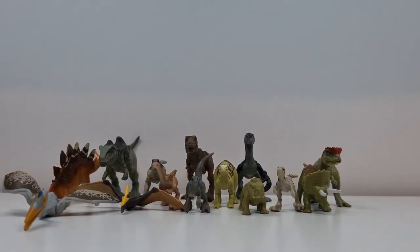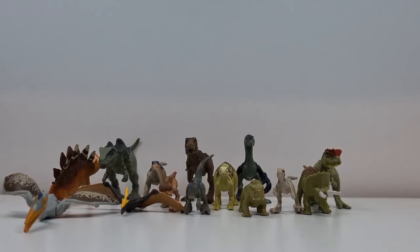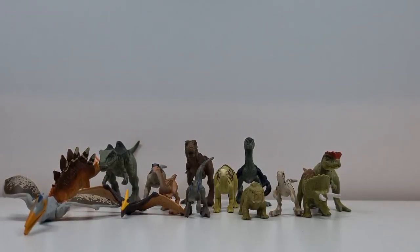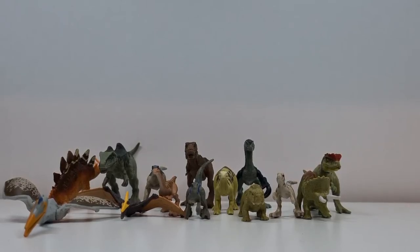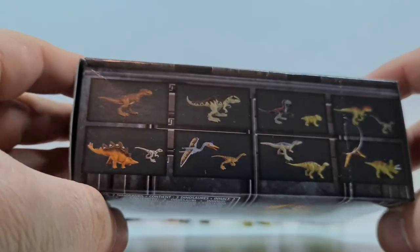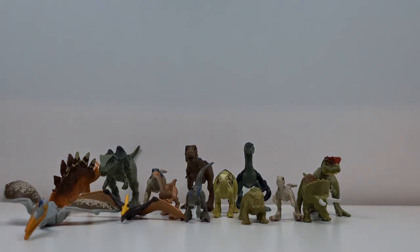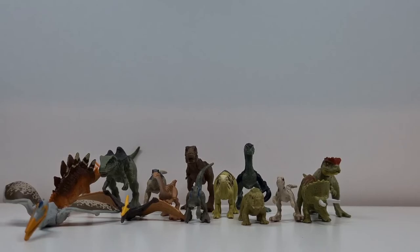Jetzt hier nochmal die gesamte Bande zu sehen – alle acht Dinosaurier, die jeweils in Doppelpacks kommen, außer der T-Rex und der Giganotosaurus, die sind einzeln zu erwerben in der Verpackung. Ich mache euch nochmal die Nummerierung der einzelnen Tiere in der Videobeschreibung.